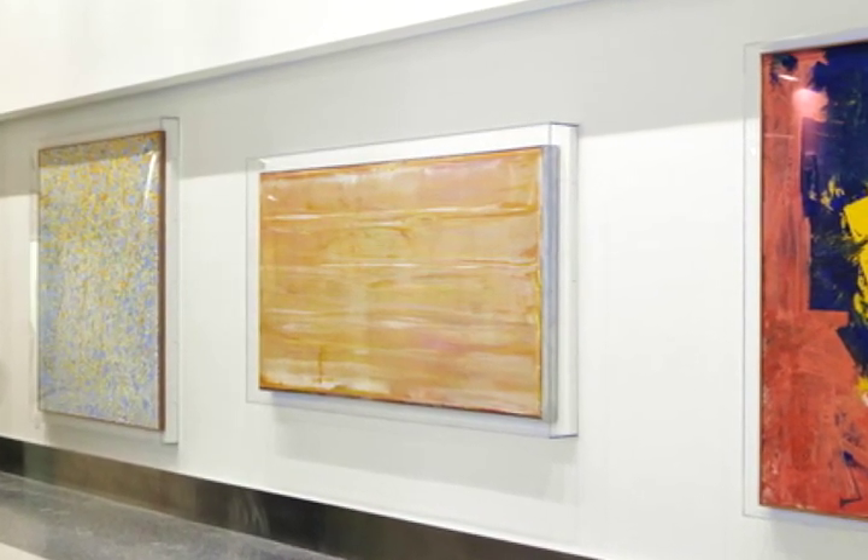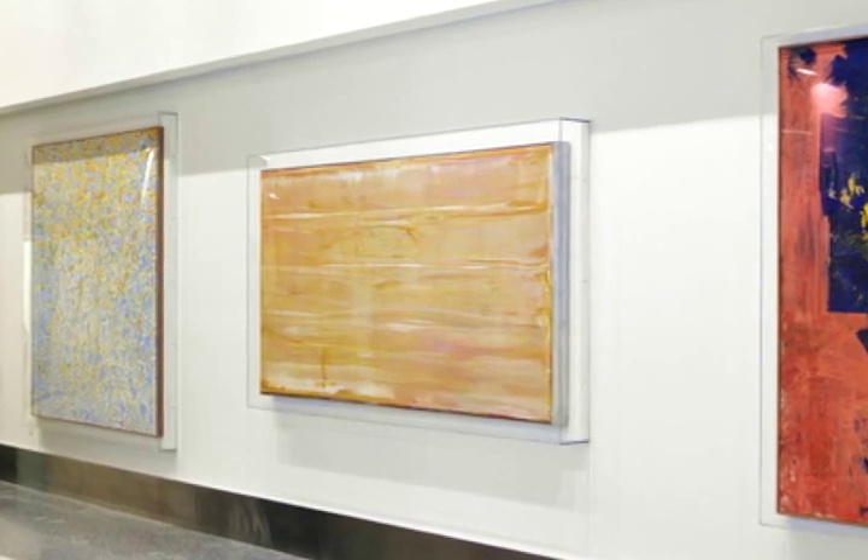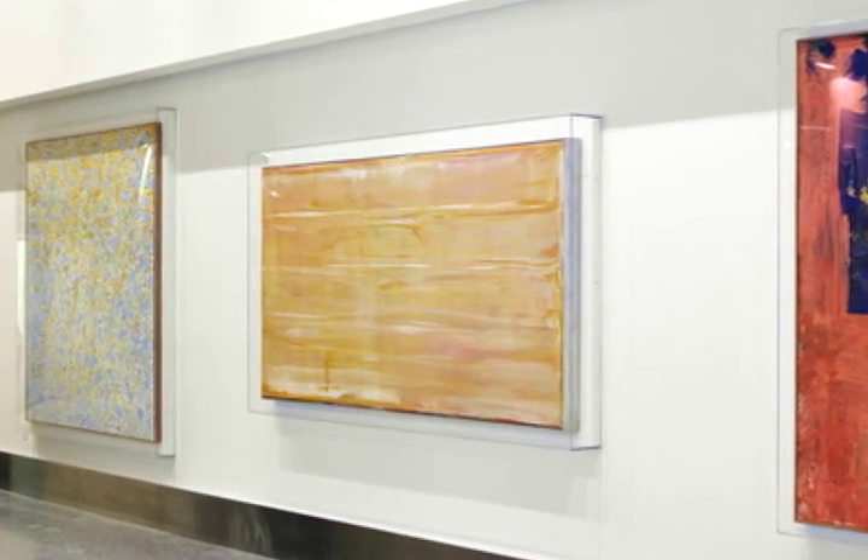Chekalian was part of the Abstract Expressionist School of Painters. These artists weren't interested in depicting the world. Instead, color and paint were the subjects of their painting.